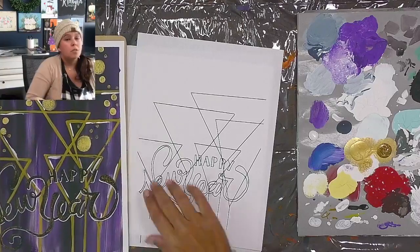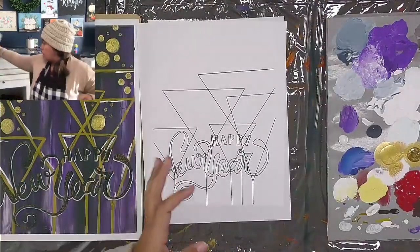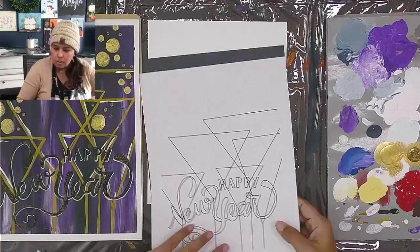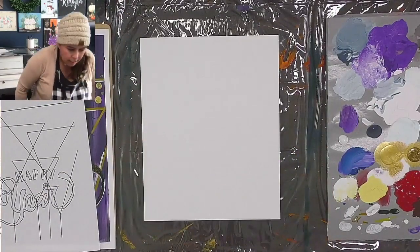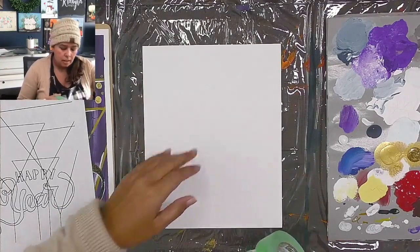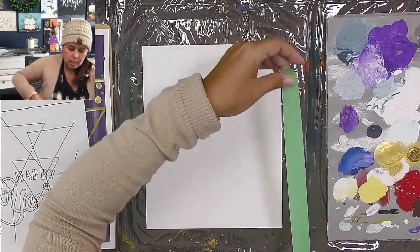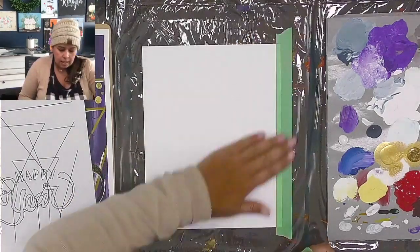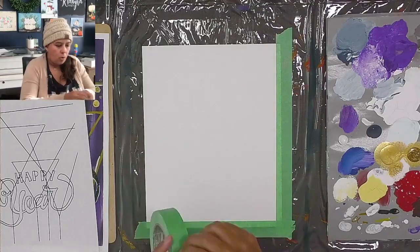I've got just an 8 by 10 mixed media paper here and I'm going to paint on that. I'm going to create a nice border by taping off all the edges — just eyeballing it. This is going to give me a nice, clean white border all the way around my art. It gives it that finished look and it also helps hold my paper down.